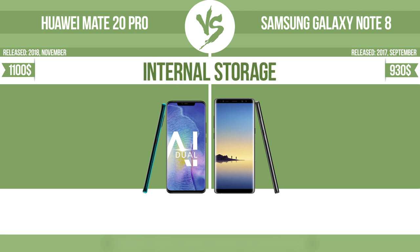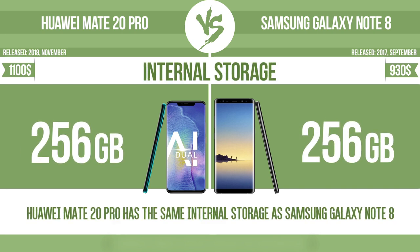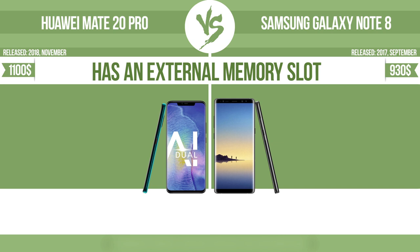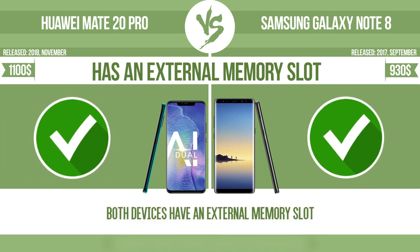Internal storage. Has an external memory slot — the device has a standard memory slot, such as an SD or microSD card slot, so that you can either extend the internal storage with affordable memory modules, or you can retrieve data, such as photographs, easily from a memory card.